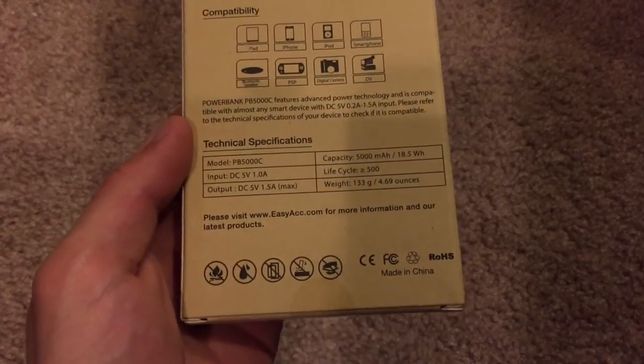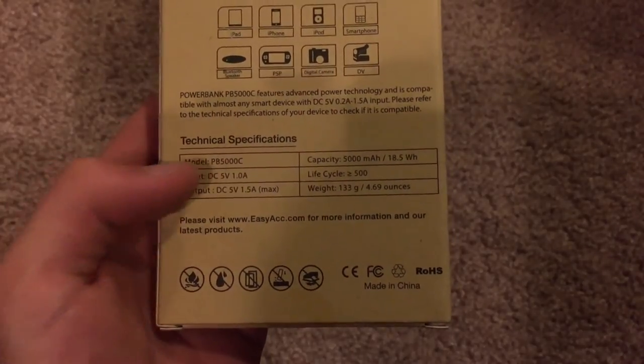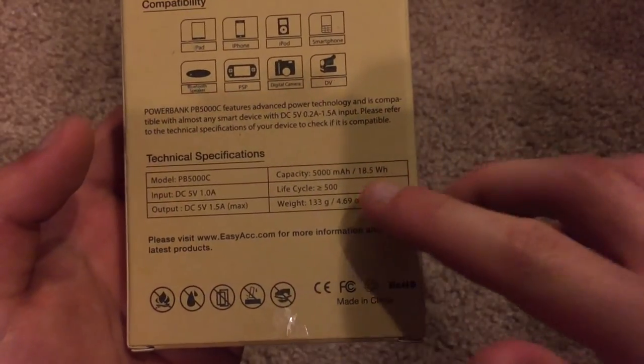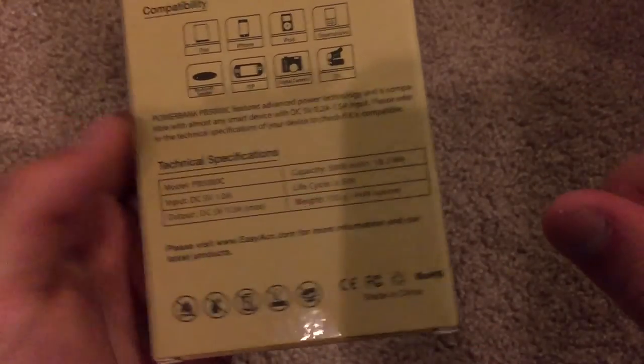Here is some of the quick technical specifications. There is the model number again, the input and output voltage, weight, life cycle, and the capacity, like I said earlier.